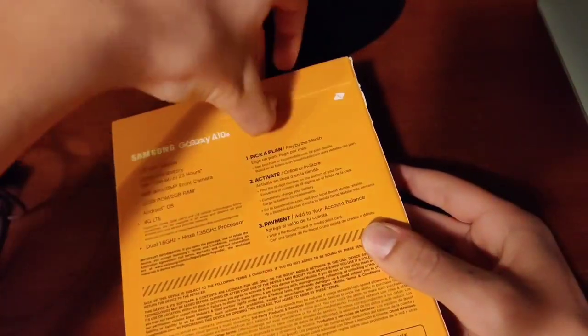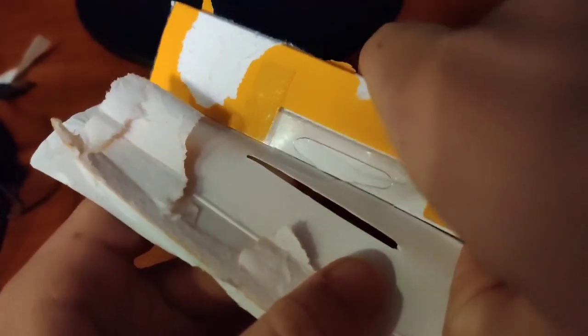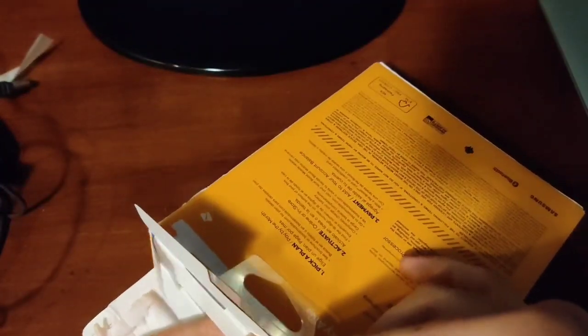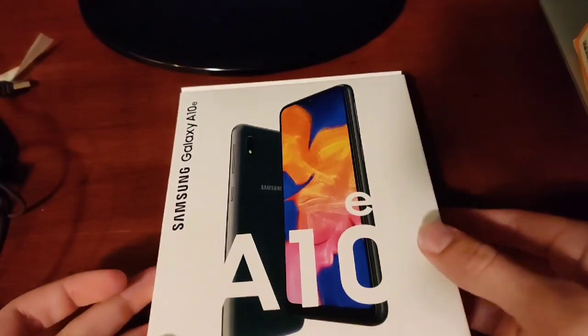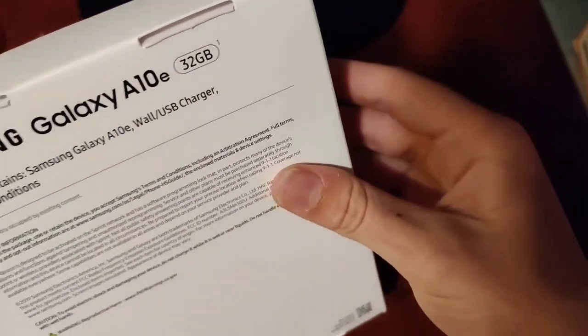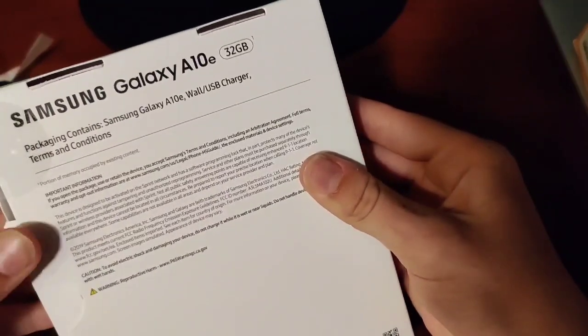So I'm going to tell you about some of the specs of this phone. It has a 5.8 HD+ display, an 8 megapixel main camera, a 5 megapixel front-facing camera, 32GB of internal storage with microSD card expansion, and 2GB of RAM. Here's the box — you can see on the front we have the Galaxy A10e. I'm actually going to be doing my full review probably this weekend, on Saturday or Friday.